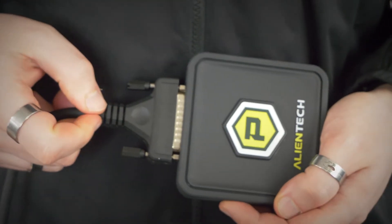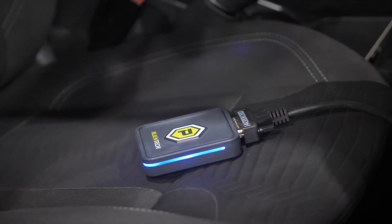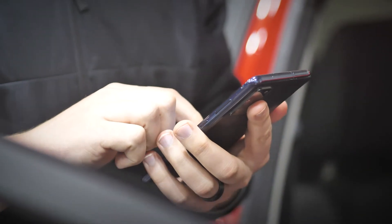Firstly, attach the OBD cable to your PowerGate, then plug it into the vehicle via the OBD port. Once plugged in, the PowerGate will display a blue light.